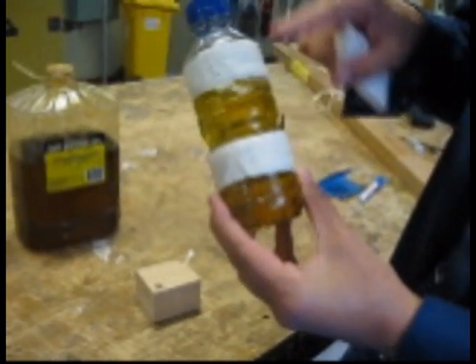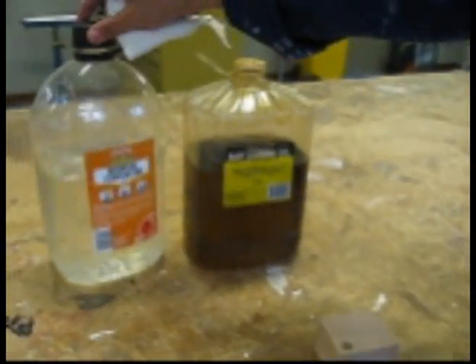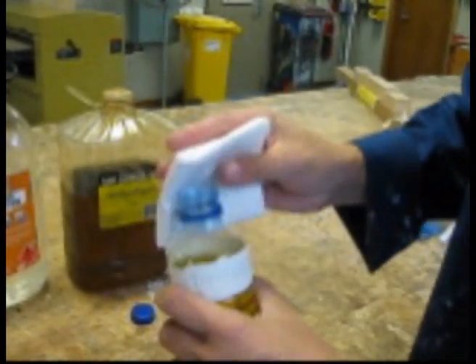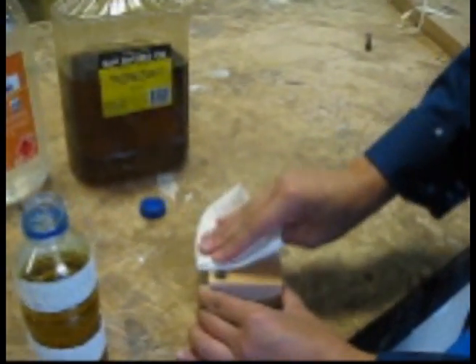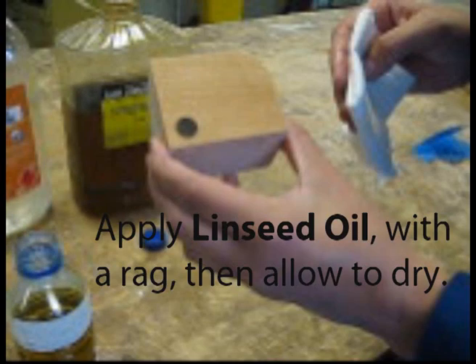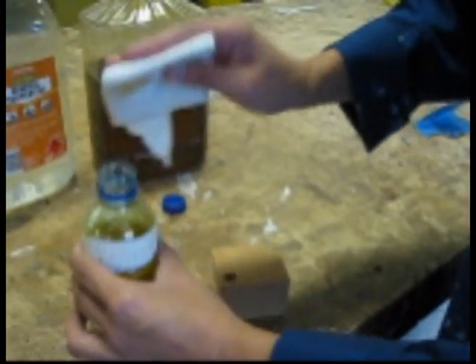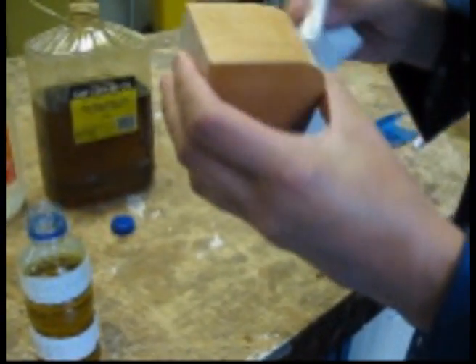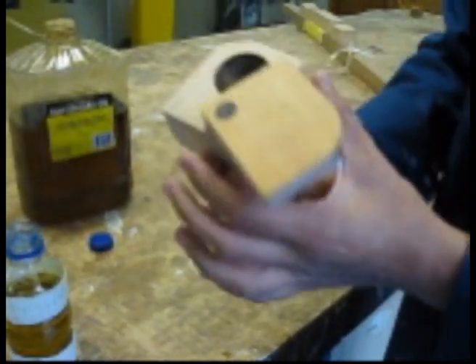To finish off your job you need to use some linseed oil and mineral turpentine mixture. Just put a little bit onto a rag and wipe it onto your wood with the grain of the wood, all around the box. You can see it brings out the beautiful texture and grain of the wood and will protect it. Make sure you apply the linseed oil on the inside as well.